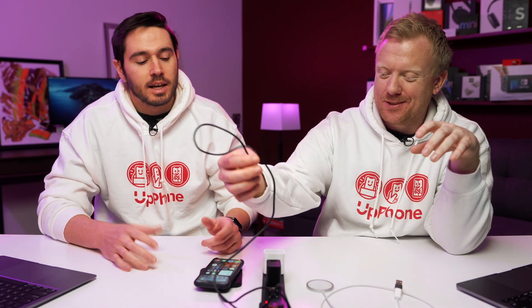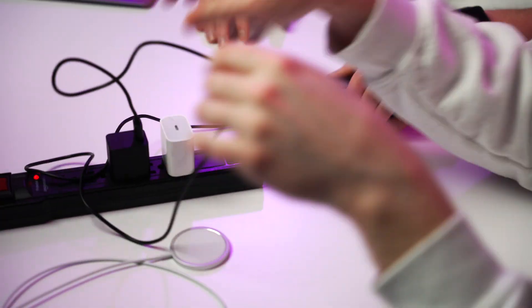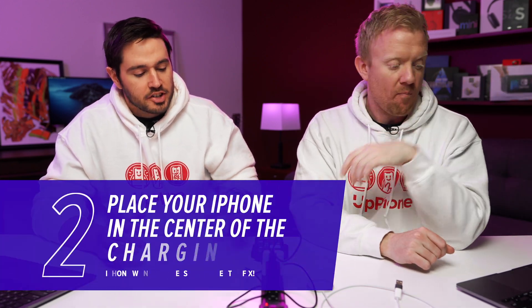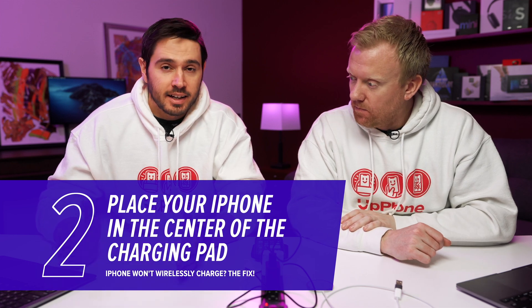Also make sure it's plugged in — that's important. Plug it in. Plugged in, iPhone wirelessly charging. But with a charger like this, you go to place it and it's not working — I used to wake up all the time with no charge. Step two: make sure it's right in the center of the charging pad. If it's off center, it might not charge.